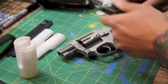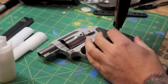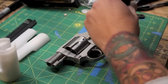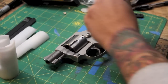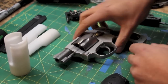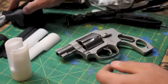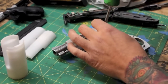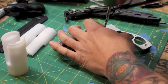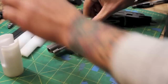What you're going to want to do to make the mold is remove the grips — easy peasy, takes two seconds. Grips come off. Your grips are off. Set these aside somewhere you're not going to lose them. And then you also take off the cylinder release. That comes off super easy. Set that somewhere you're not going to lose it.